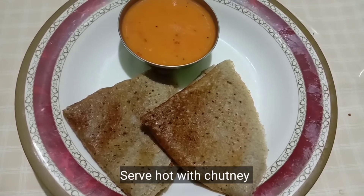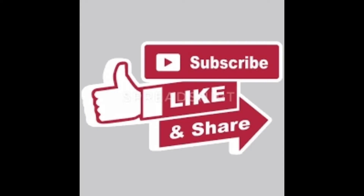Please like, share and subscribe. Thank you, friends.